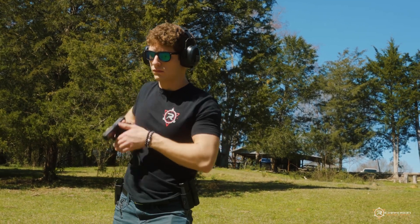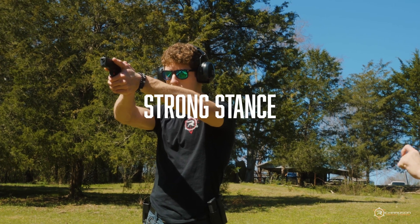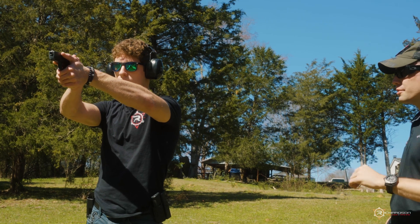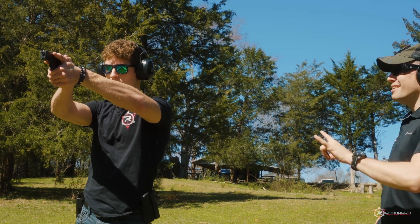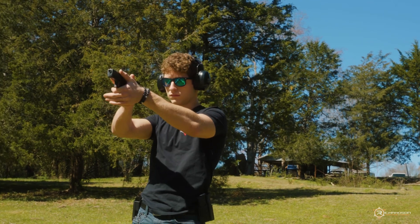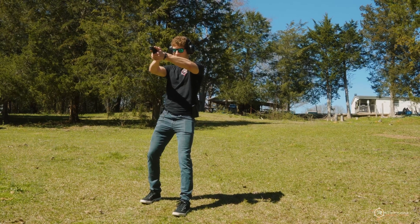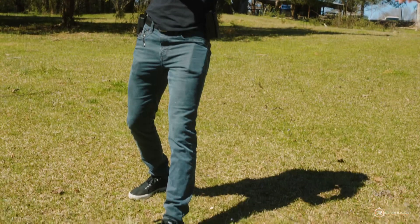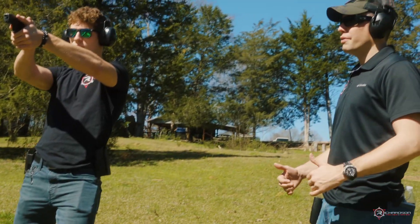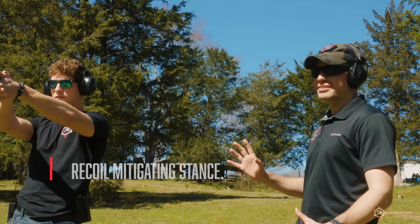Present the gun to the target. Pick a spot on the bullseye and show an incorrect stance — put all the weight back on your heels so your toes are kind of floating. This is how a lot of people stand at the range because there's an explosion in front of their hands and they instinctively want to get away from it.